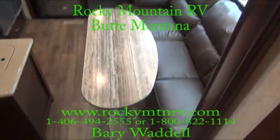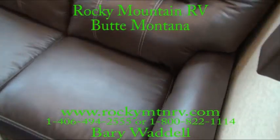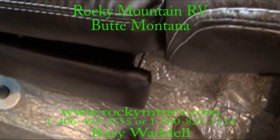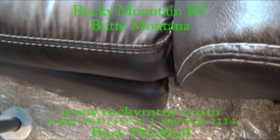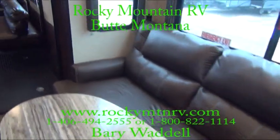Before we step into the garage, another nice thing right over here — these are electric recliners, so you don't have to mess around with pulling that in with your feet anymore.